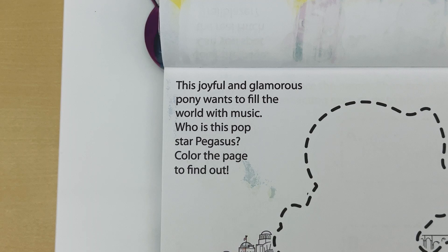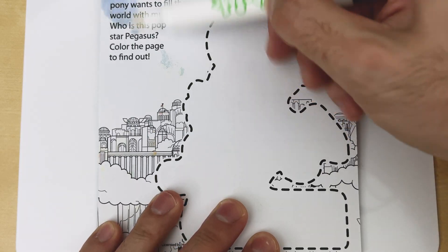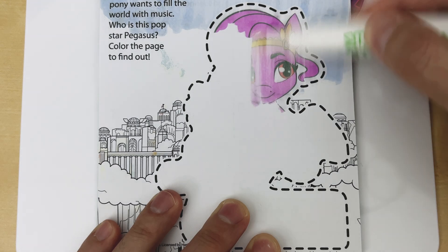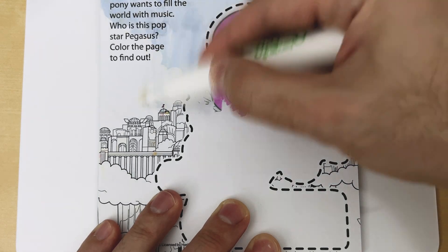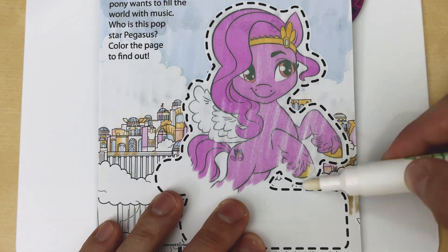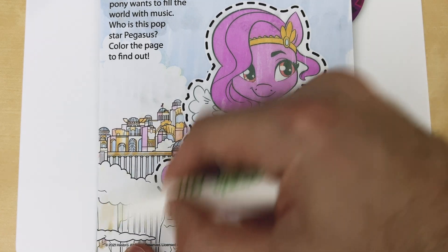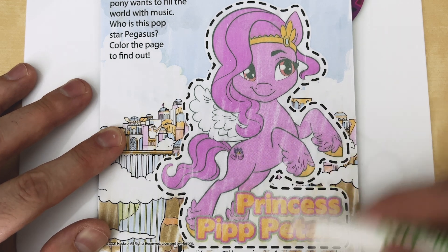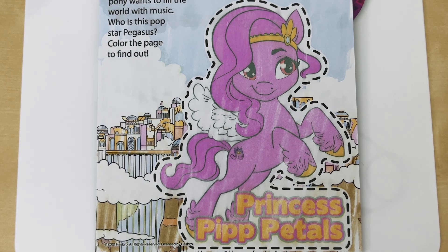This joyful and glamorous pony wants to fill the world with music. Who is this pop star pegasus? Color the page to find out. Yes, that's right — it's Princess Pip Petals!